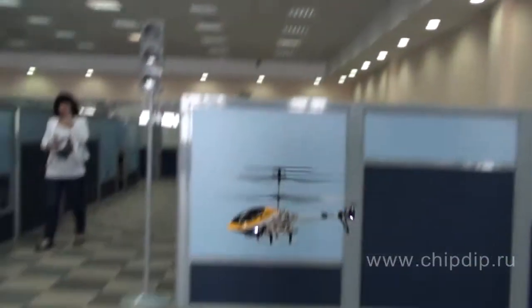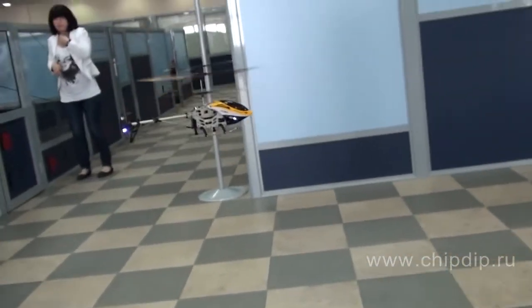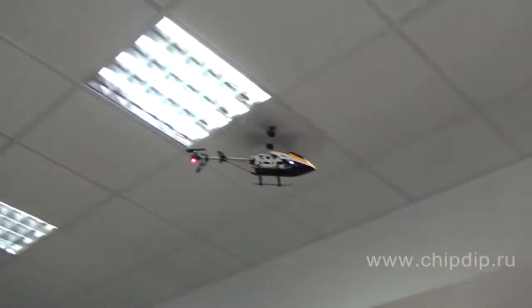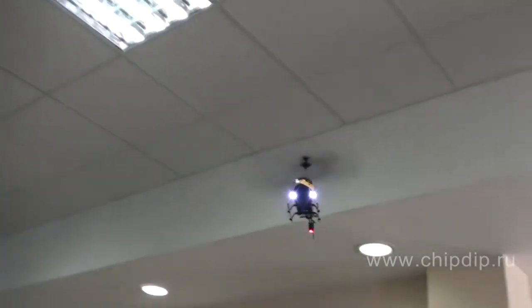This guarantees that all gyro models will be highly stable in flight. Even a child with no experience in operating such aircraft will be able to control such a helicopter.